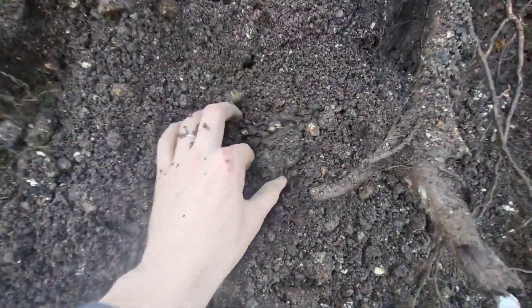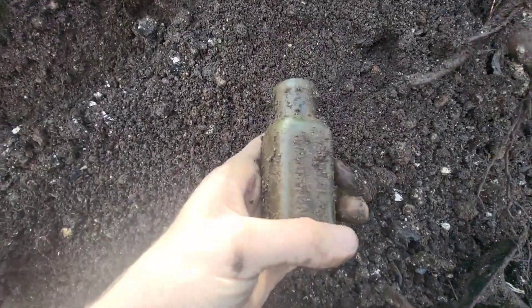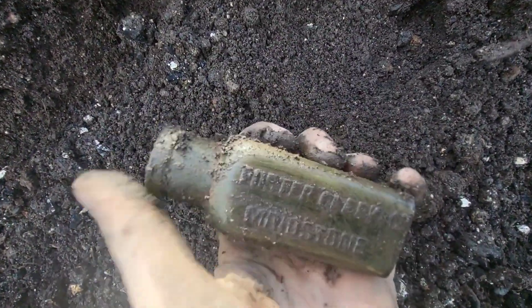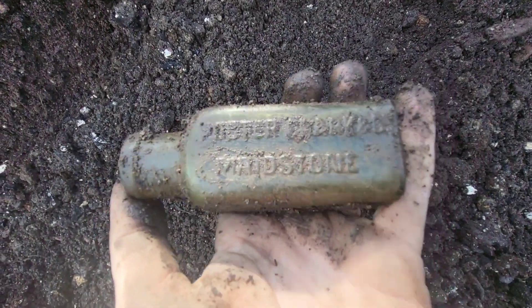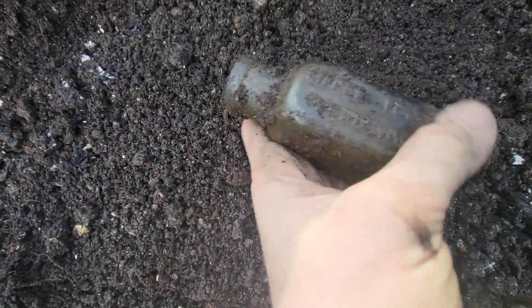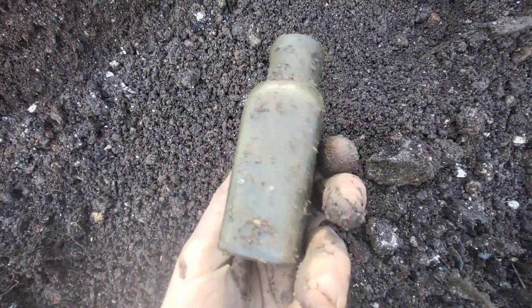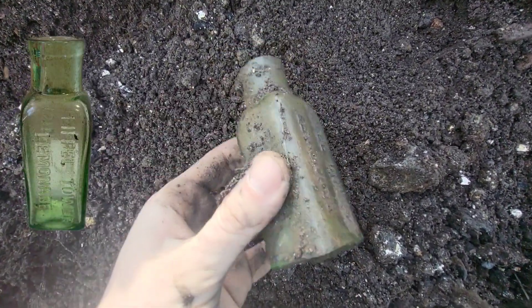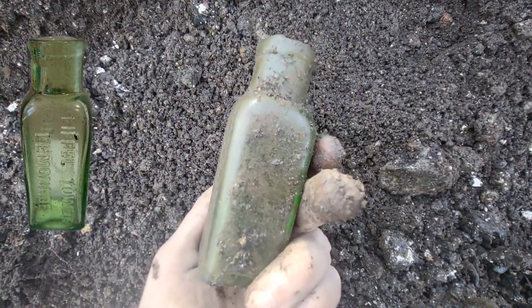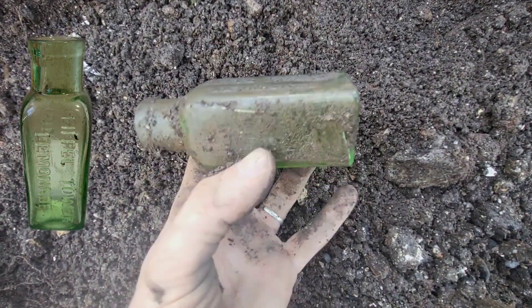We just had a bit of a collapse here but I think I saw it fall down. We've got a little one just here — it's Foster Clark's & Co, stoneware. It'll be an Eiffel Tower lemonade, I assume. Lovely little Eiffel Tower lemonade bottle there. I'll clean it up so you guys can see the nice colouring of it — it's probably a green one. Little beautiful bottle.